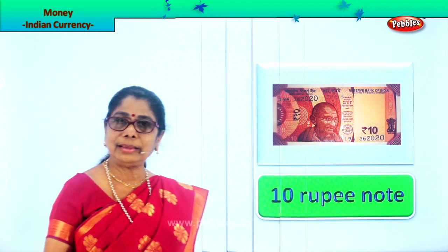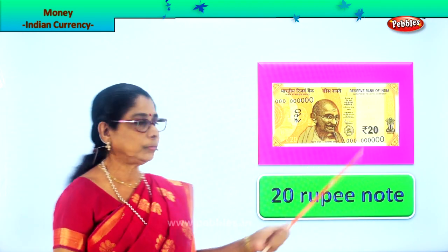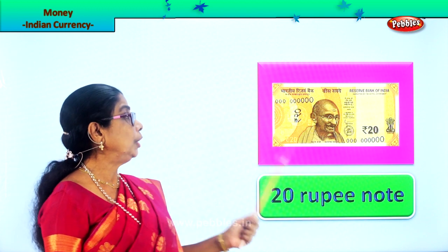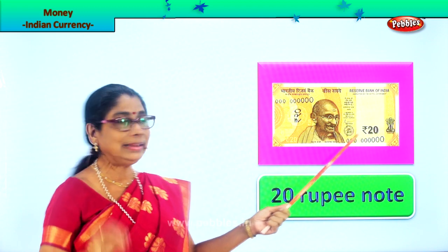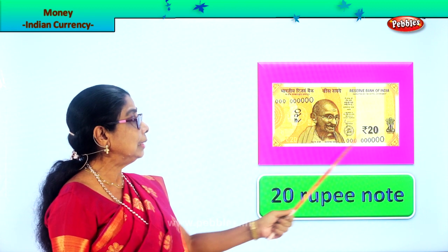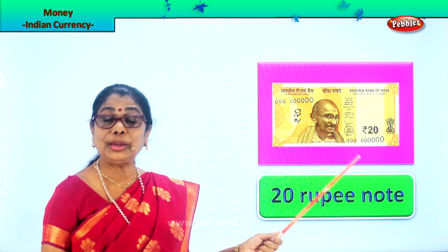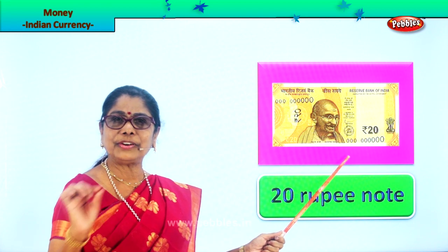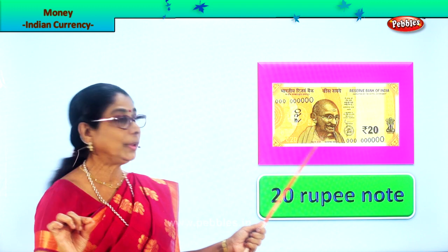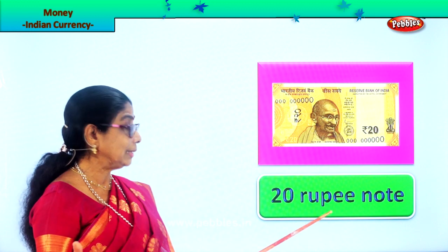The next higher denomination is the twenty rupees. Twenty rupee note — it is pista green. You like to eat pista green ice cream? Yes, a light lovely green color. Look at where 'twenty' is written. This is the twenty rupee note. It's a little different from the ten rupee — you cannot miss it because of the color.